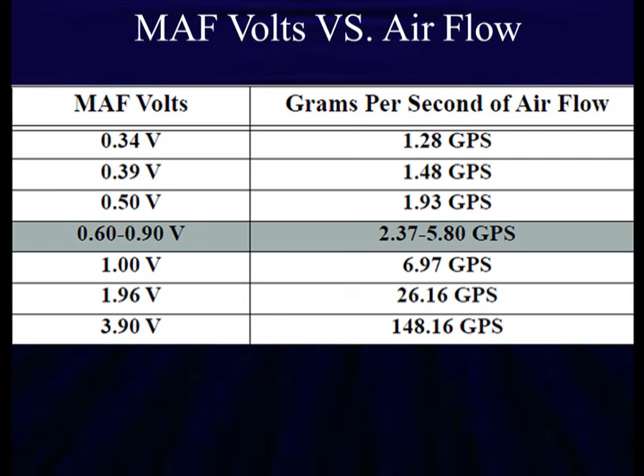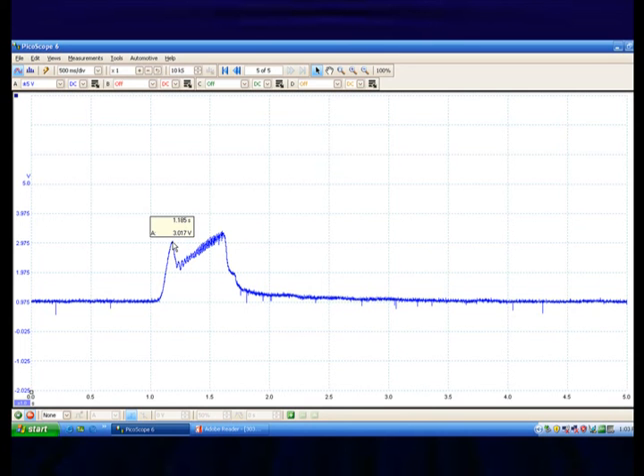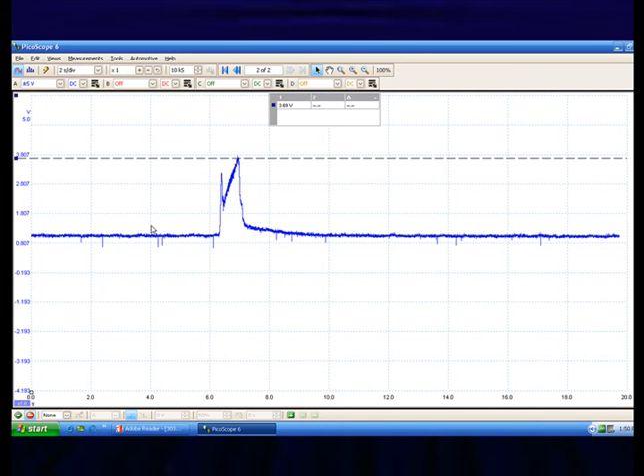Here's another mass airflow versus voltage chart on a particular Ford — it tells us grams per second, which helps us correlate the voltmeter reading with what we see on the scan tool. We do a snap test: we want to see that second hump go above 3.7 volts when the engine accelerates sharply. If it reaches 3.7 volts, the sensor is clean and operational, responding quickly to airflow. Dirty sensors don't respond quickly to changes in airflow — we clean it first, and if it doesn't clean up, we replace it.